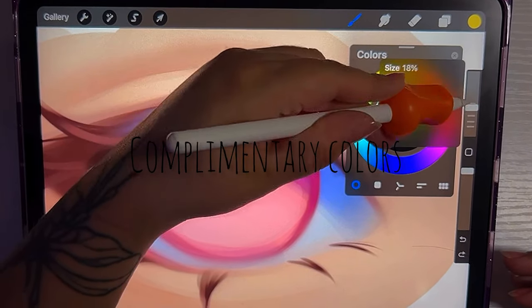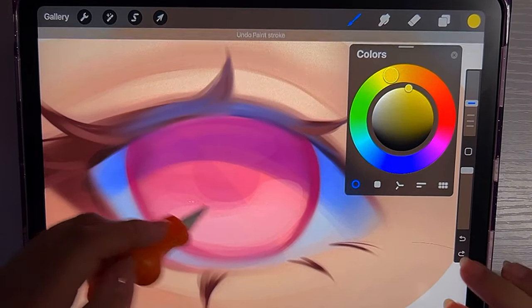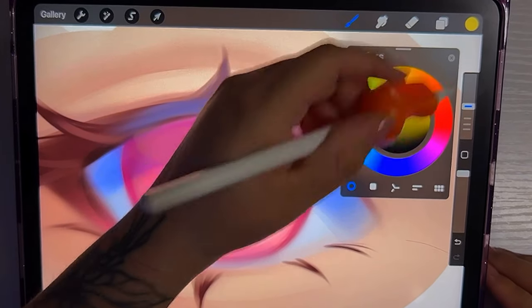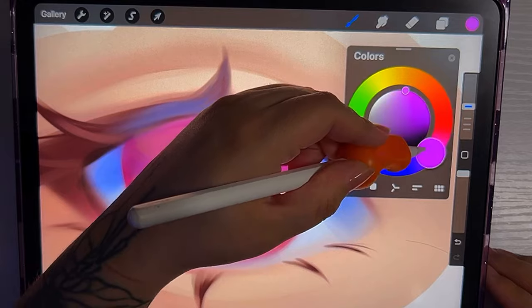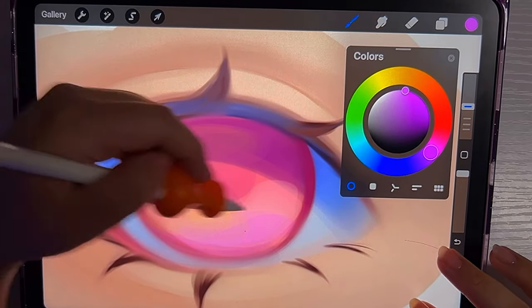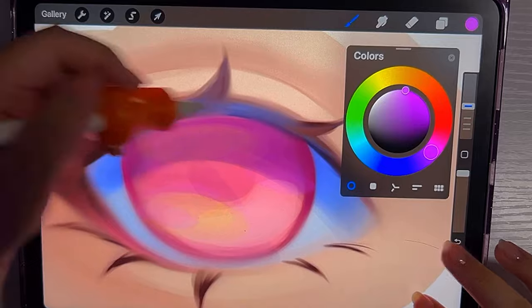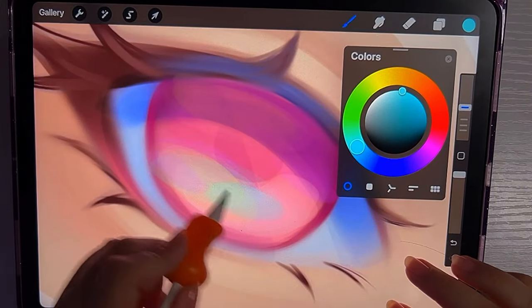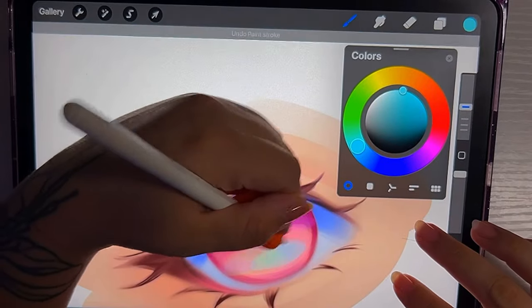On this part, I usually add some complementary colors. I do this as a style choice — it isn't something that needs to be done when drawing an eye. But for my style, I do like to add some colors that stand out on top of the pink or whatever eye color I'm doing, so that they're more pretty to look at.